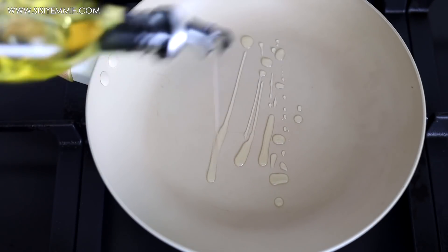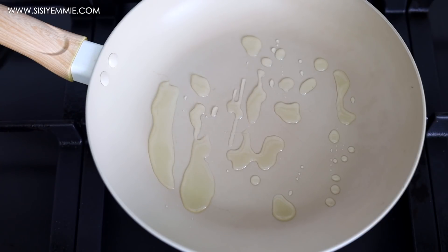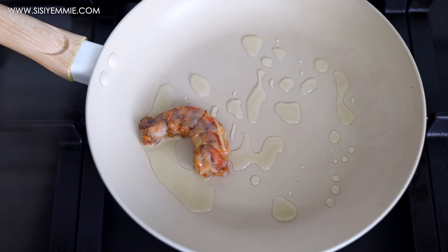I'm going to heat up a pan now, add some vegetable oil, then put the prawns on it and cook on each side for about two minutes.